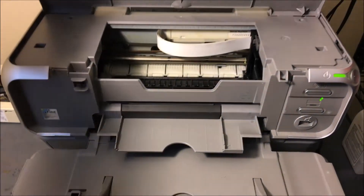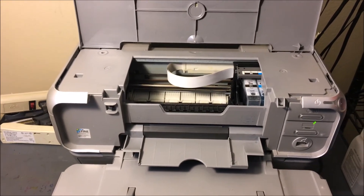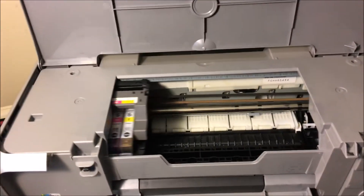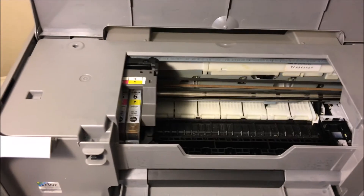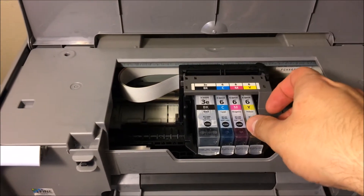The first thing you're going to want to do is lift this up, and right when you do that your printhead should come to the middle. Once your printhead is in the middle, I want you to notice something here.